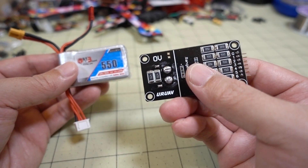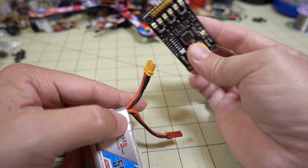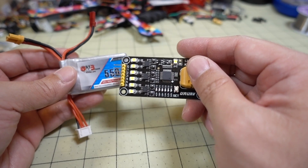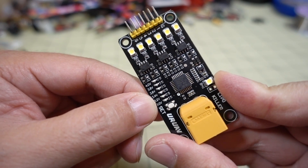It's from a company called URUAV. Basically you plug it in here — I'm going to have to use an XT60 to XT30 adapter — and it'll drain the battery to zero volts. But I think you can also use this to drain it to a certain set voltage, like four volts to three volts.